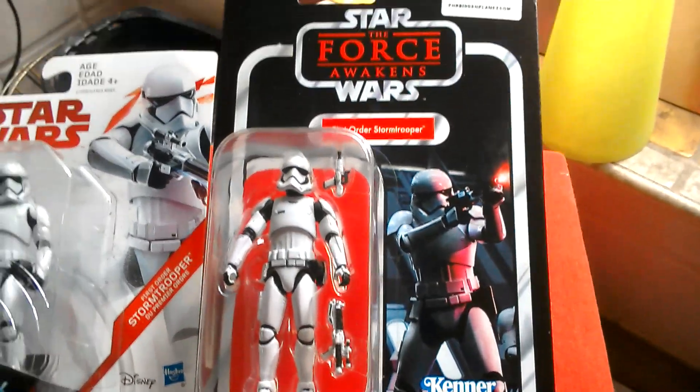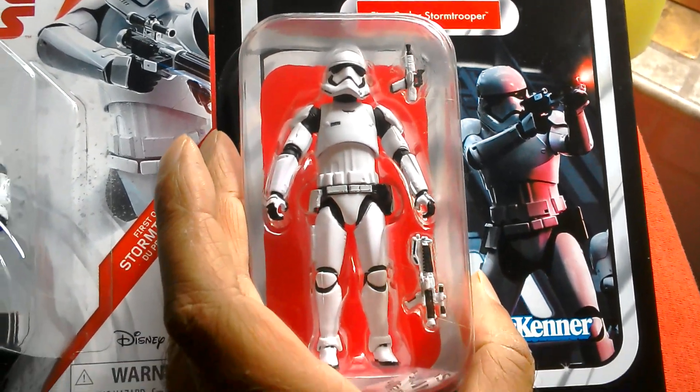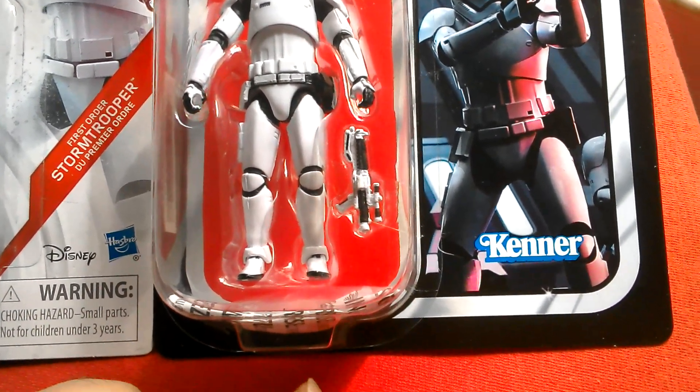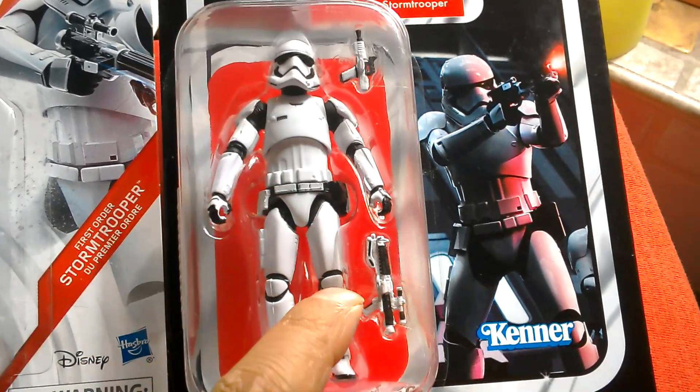Here's the Force Awakens Stormtrooper. It's $5.99 at Forbidden Planet. I thought I'd pick him up. Love the red background. Kenner logo. European card. Comes with pistol and rifle.